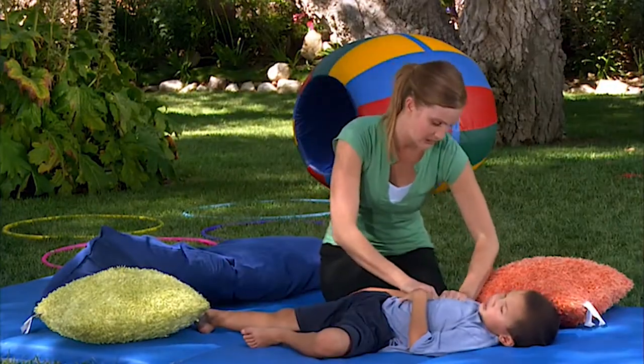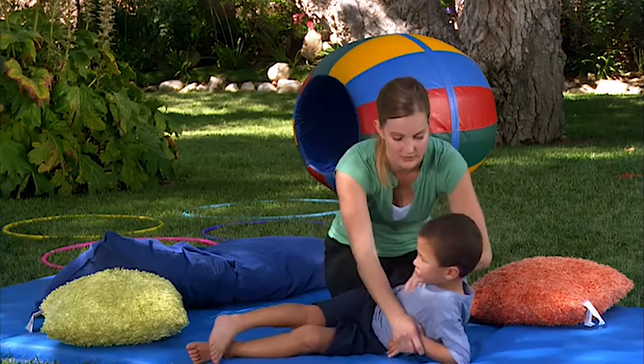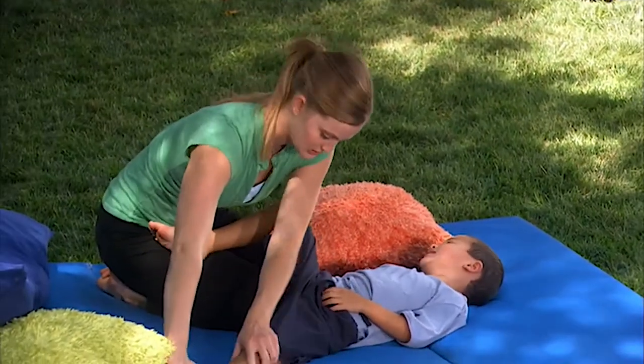What should we put on your sandwich? This is a deep pressure activity and we are pretending to make a sandwich. Should we put jelly on your sandwich? Good job. Squish, squish, squish.